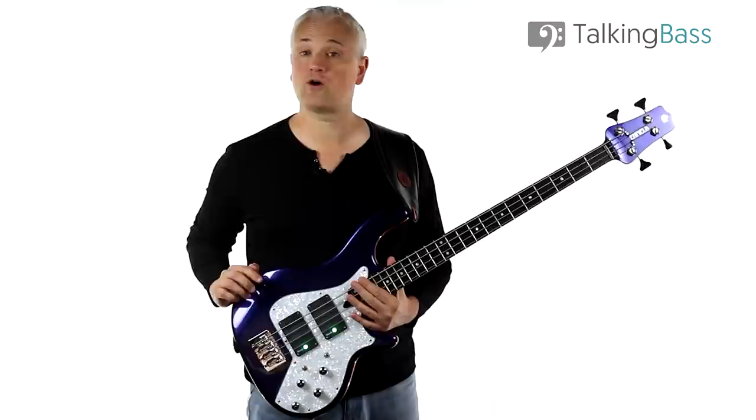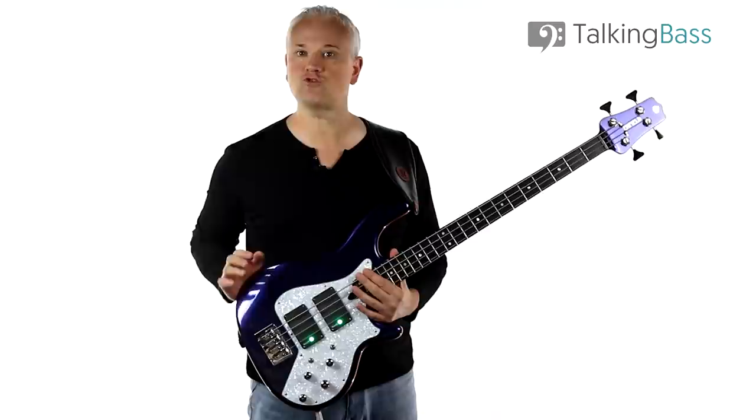As always, the lesson material is all there over at TalkingBass.net, just click the link in the info below. Also like the video, subscribe to the channel and leave a comment below.